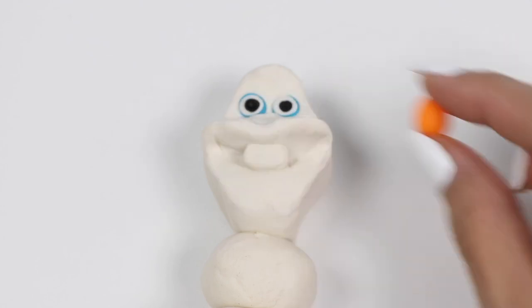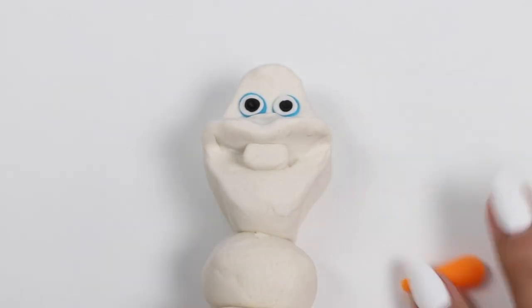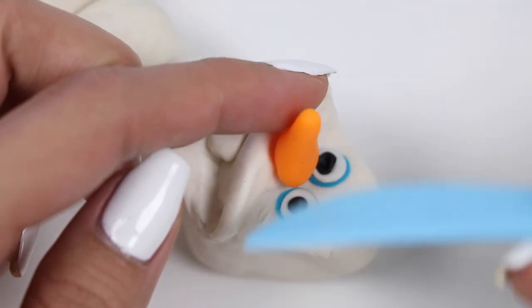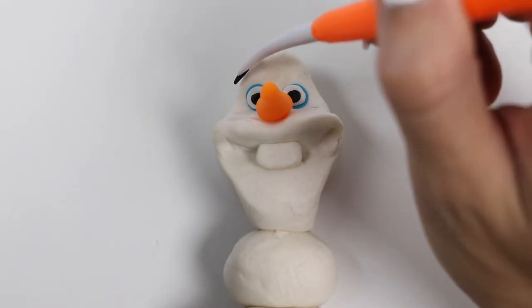Olaf has a blue border around his eyes, and here's the white part. I'll add his pupils — but first we need to make a pocket for them. Let's make his nose using orange and add the line details. Let's give him some black eyebrows.